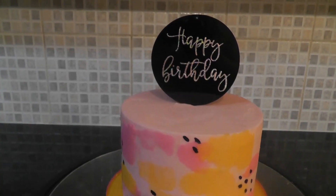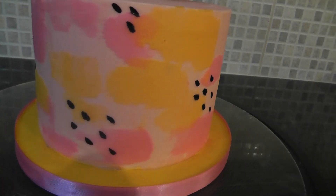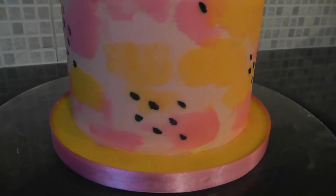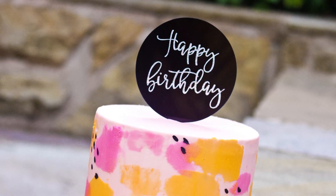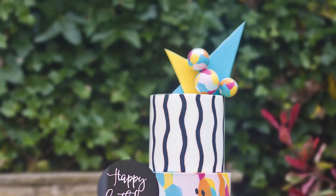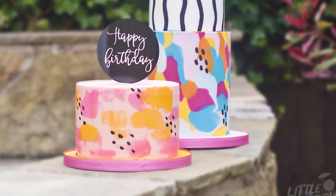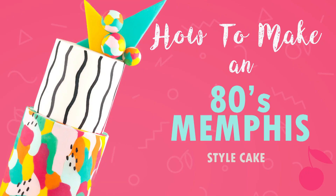All that's left to do is add a ribbon and we're done. This design is very similar to one I have previously made, however this one is buttercream and the other is sugar paste. I have full tutorials on how to bake the cake, how to make buttercream, and also a full tutorial on the sugar paste version — I'll leave them all linked in the description box below. Thanks guys, see you next week!